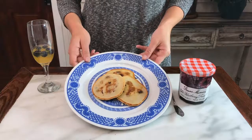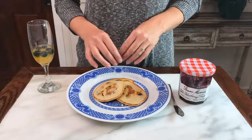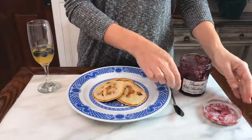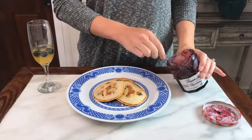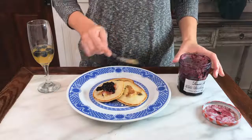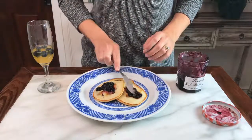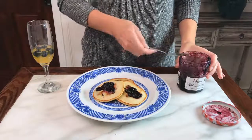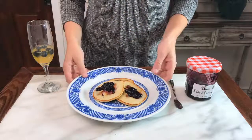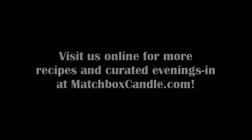Here we have our finished blueberry pancakes. You can top them with maple syrup, which is pretty traditional. We also think they're really good with a little bit of blueberry jam — just take some and put a little bit on each pancake. And there they are, ready to serve.